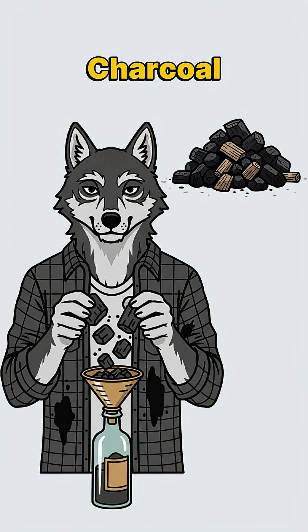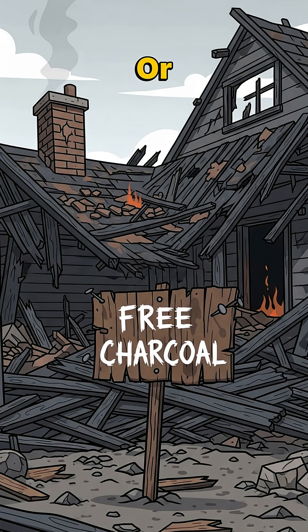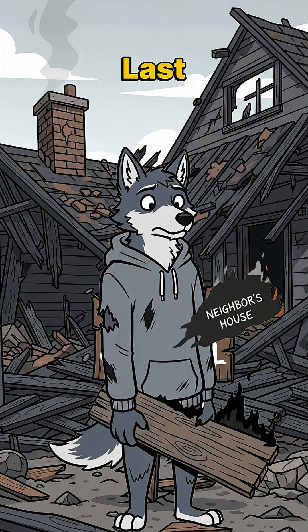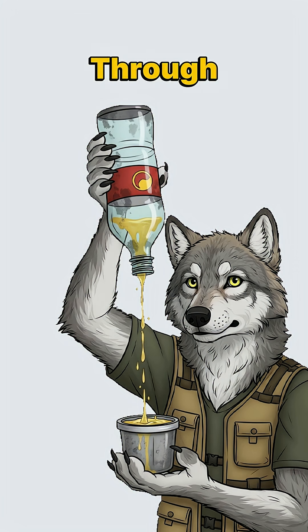Layer 3. Charcoal. Burned wood from campfires, barbecue pits, or that neighbor's house that went up last winter. Crush it up. This absorbs chemicals and makes water less apocalyptic.